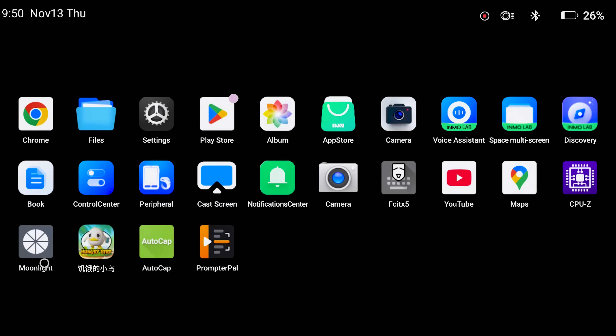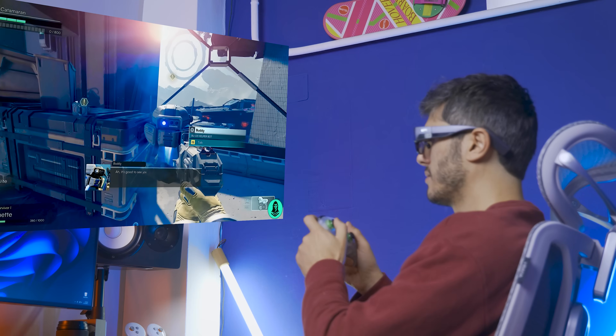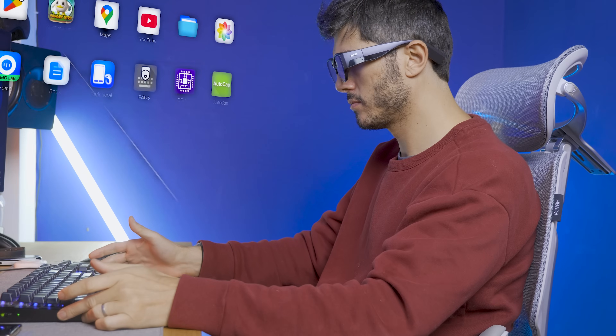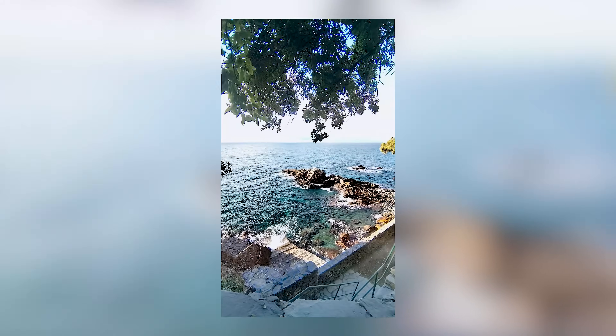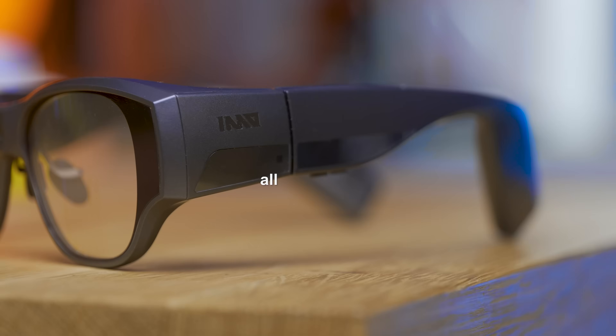What if your smart glasses could do everything — transforming into the most portable tablet when you need them, a huge TV to watch movies and play games, a multiple monitor setup when feeling productive, or even a camera ready for you all the time, without the need of a phone or a PC with you — all standalone, with even a full Android Play Store.